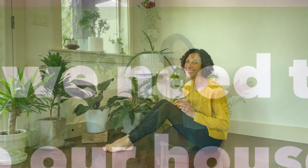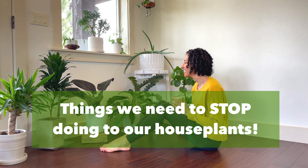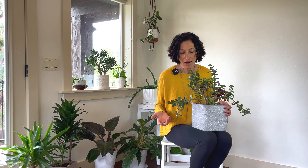Hey everyone, it's Cece from One Green Pea. Today I want to talk to you about things your plants would like you to stop doing. The overarching theme of this entire video is that we want to avoid stressing our plants at all costs. Living in our homes is stressful enough for these jungle and desert dwellers, so we don't want to add to that stress.